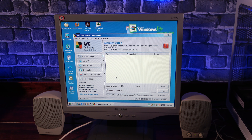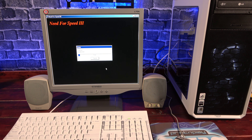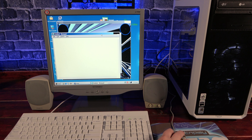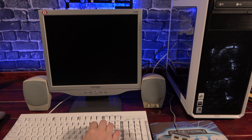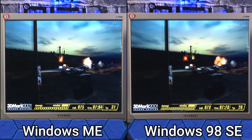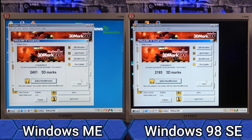My goal was to set this up how I would have used it as a daily driver when it was new. This meant installing an antivirus — in this case, an old copy of AVG — as well as some productivity software and some games. The installation of Microsoft Office went perfectly, as did Need for Speed 3. When I started to install X-Wing vs. TIE Fighter, however, I started getting some graphical glitches. After the installation was complete, I attempted to reboot the machine and was met with a blue screen — and we aren't even using it yet. I also wanted to benchmark Windows ME against Windows 98, so I relied on 3DMark for that. After running them back to back several times, the results were pretty consistent and gave Windows ME about a 10% lead on identical hardware.